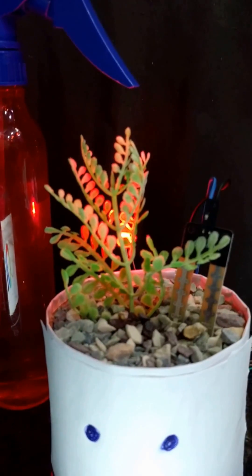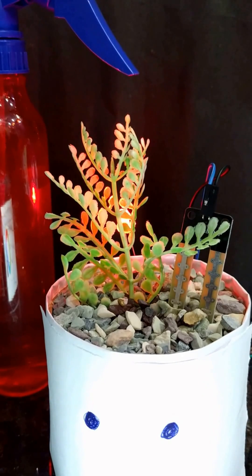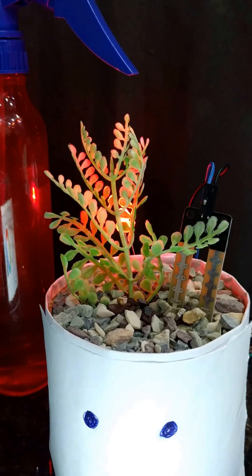Let me explain you after the demo of the project. The bulb is glowing because it shows the plant is dried and there's no moisture in the soil.